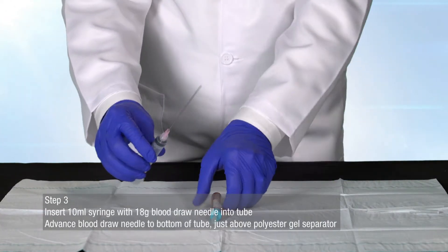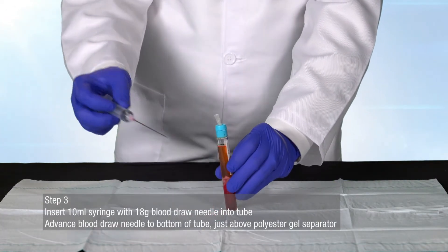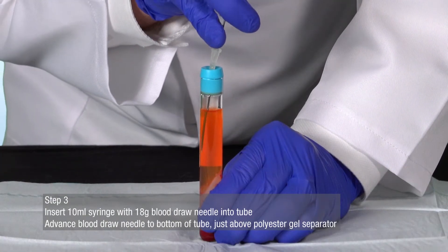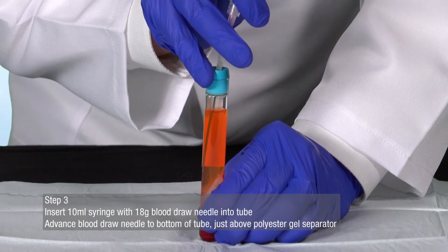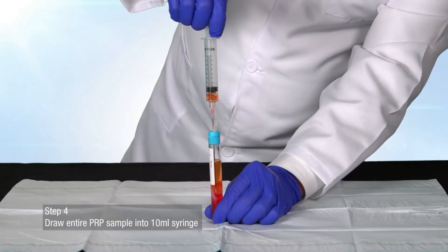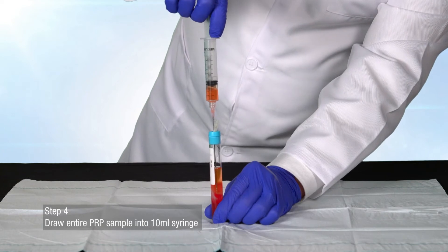Insert the 10 milliliter syringe with 18 gauge blood-drawn needle into the tube. Advance the blood-drawn needle to the bottom of the tube, just above the gel separator layer at its lowest point. Draw the entire PRP sample into the 10 milliliter syringe.